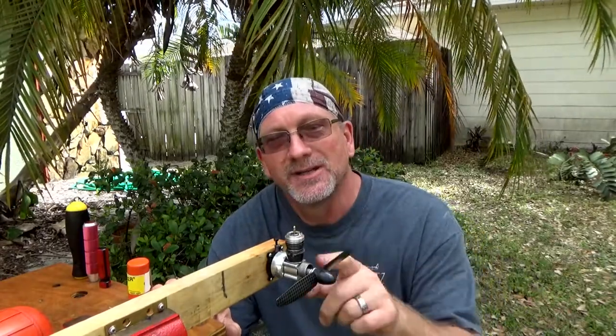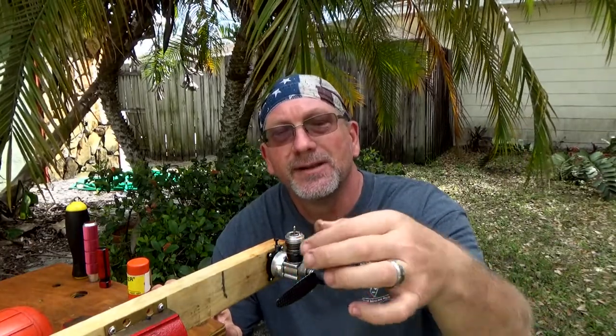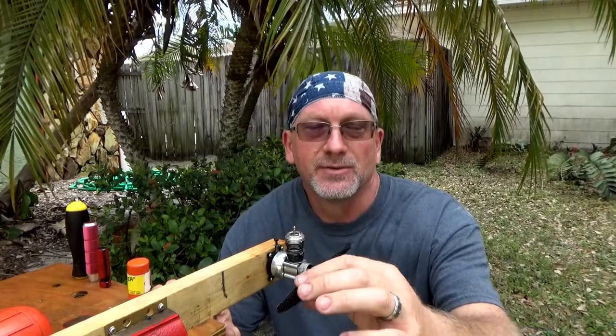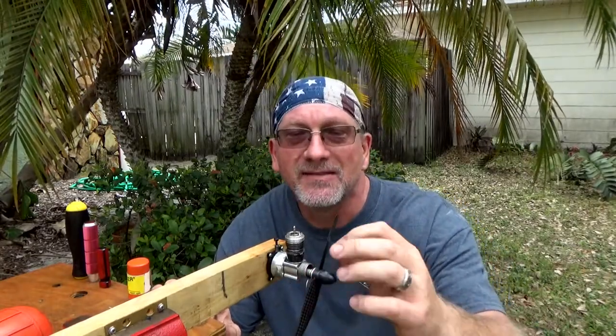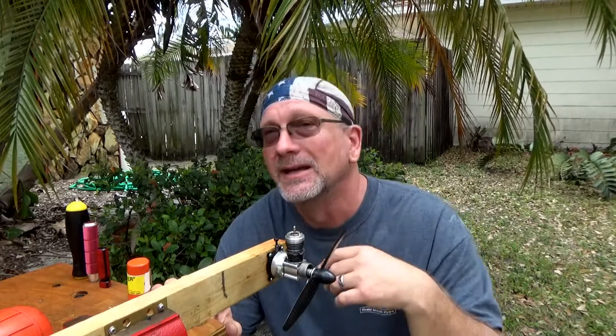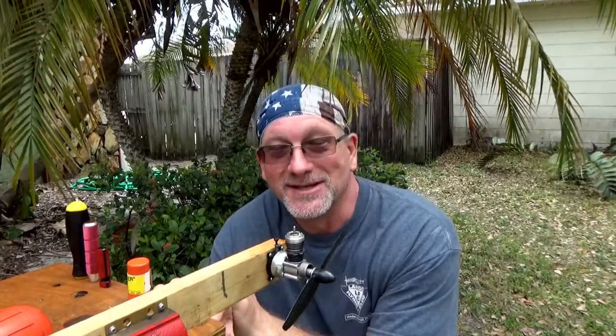I don't know the exact designation of it because it's actually got a throttle sleeve on it, and it's also got what looks like a carbon fiber composite prop. I believe Brandon told me this is a 5-4. This run is just for the pure joy of running this engine.